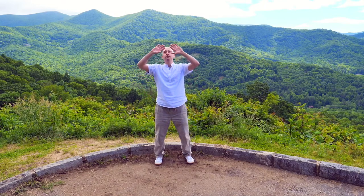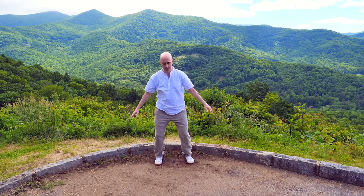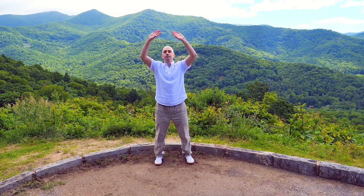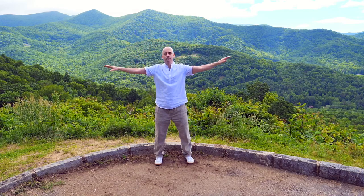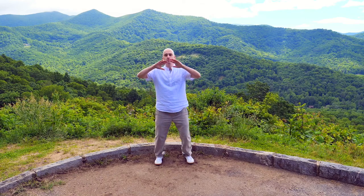Breathing in, rising up. Breathing out, floating down. This one helps to open up the shoulders and chest and decompress the spine. One more time — holding up the sky.